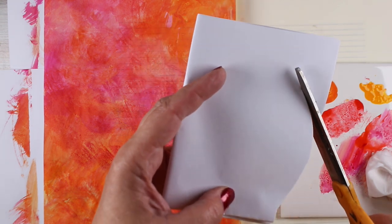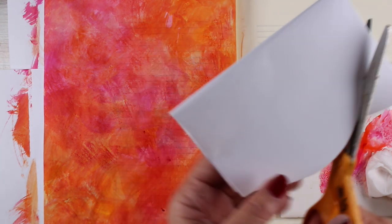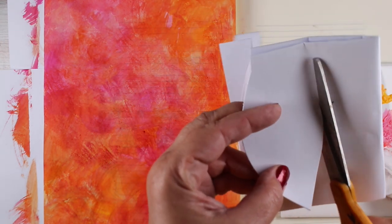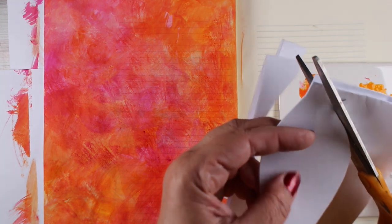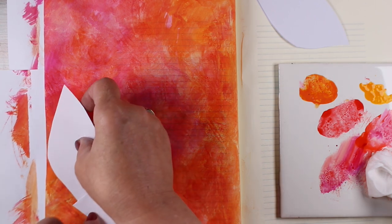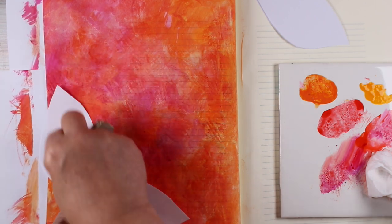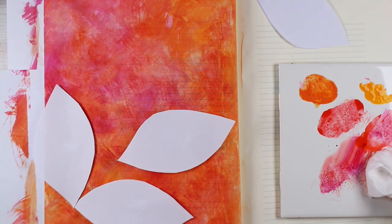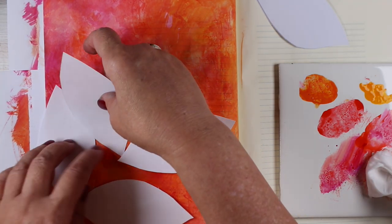I took two sheets of computer paper, just folded it in quarters, and then I'm cutting out a leaf shape. You could make a fern, you could make all different kinds of shapes — whatever you want to make a mask. These are just temporary masks. I'm sticking a piece of rolled-up masking tape, or you can use rolled-up washi tape, underneath just to hold it roughly in place.